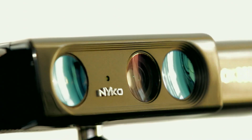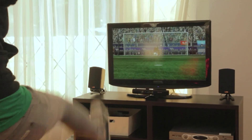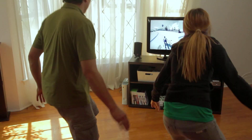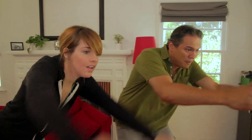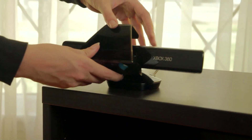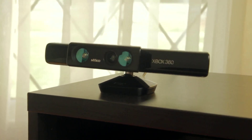The Zoom is a unique lens attachment for Kinect, which significantly reduces the play range needed to enjoy Kinect. With the Zoom attached, you can now stand closer to your TV while still being accurately tracked by the Kinect sensor. The Zoom lens easily clips onto the Kinect with no software, cables, or power source required.